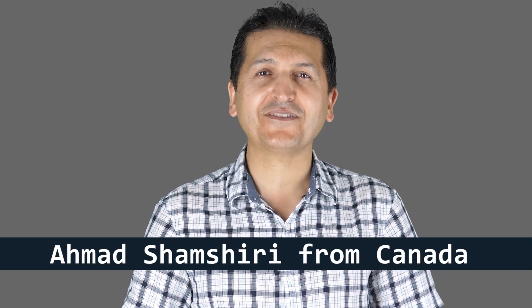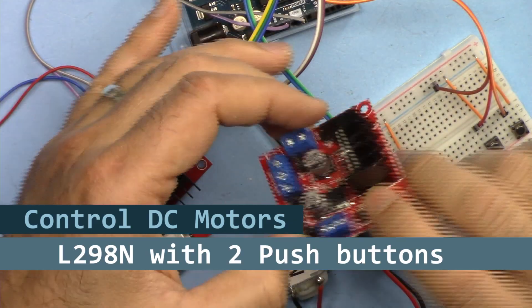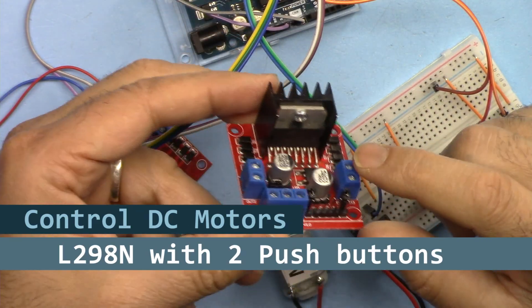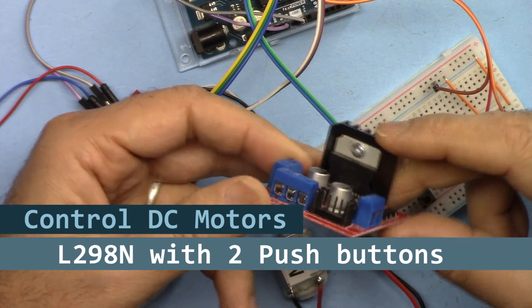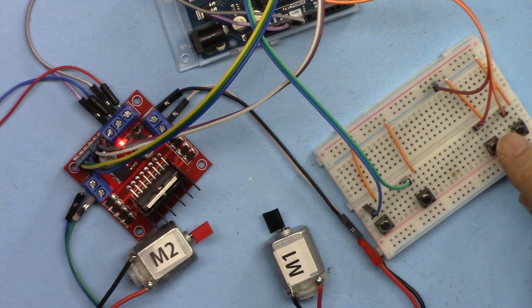Hi, welcome to an Arduino tutorial from Robojax. My name is Ahmad Shamshiri, presenting this tutorial from Canada. In this tutorial, I'm going to show you how we can use this L298N motor controller module to control DC motors with push buttons.